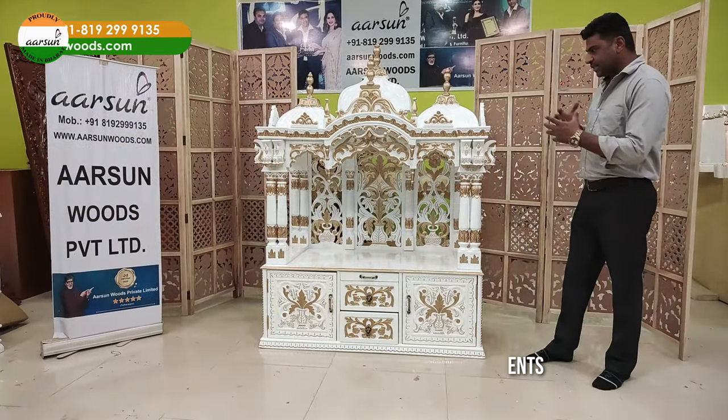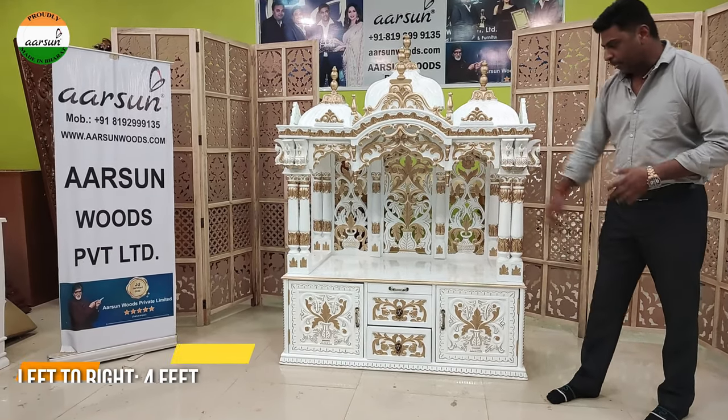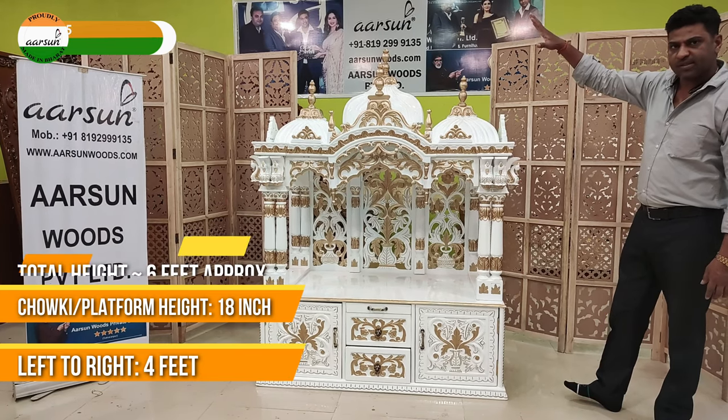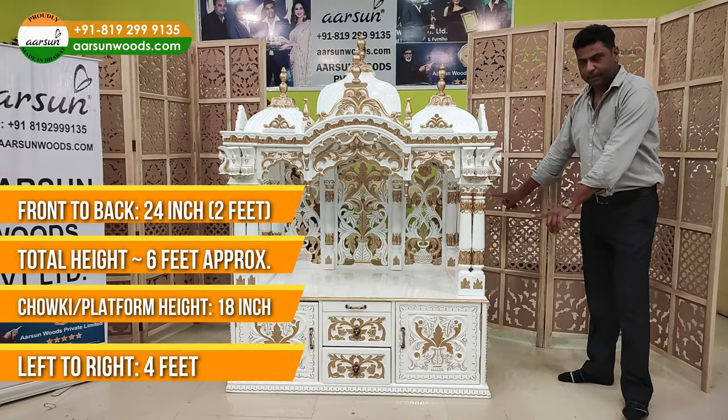As you are seeing this model, this one is 4 feet left to right. The chhatri height — the platform height — is 18 inches from the ground. The total height is close to 6 feet. Front to back, this is 24 inches — 2 feet deep.